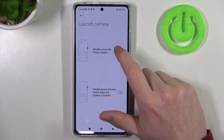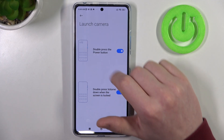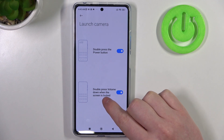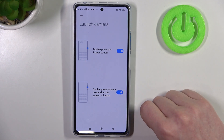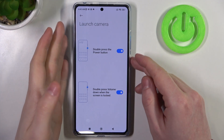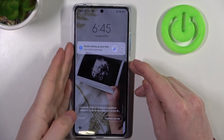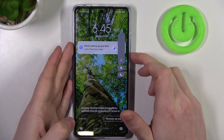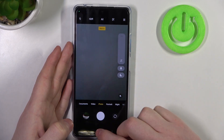Next is Launch Camera. Here we also have two options: double press the power button and double press volume down when the screen is locked to turn on the camera. Let's try it out. Double press power key works fine and double press volume down key also works great.